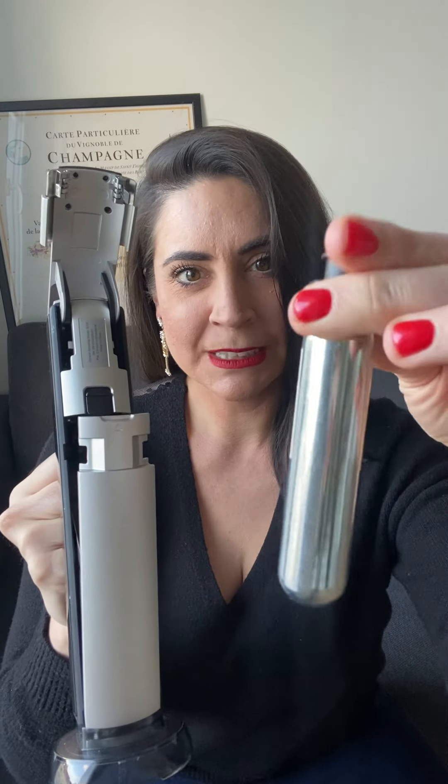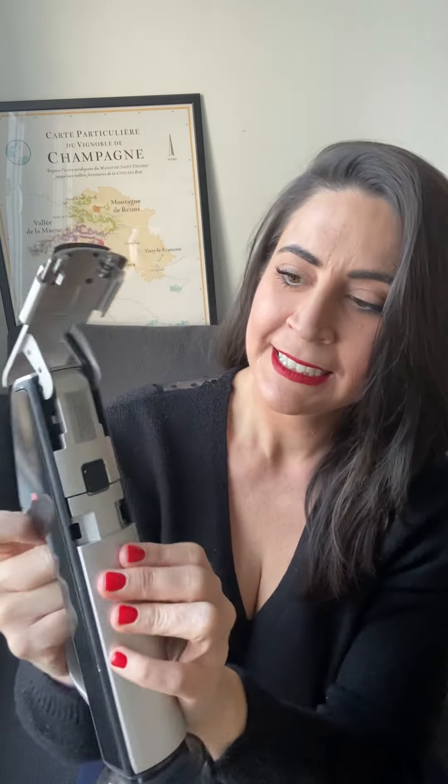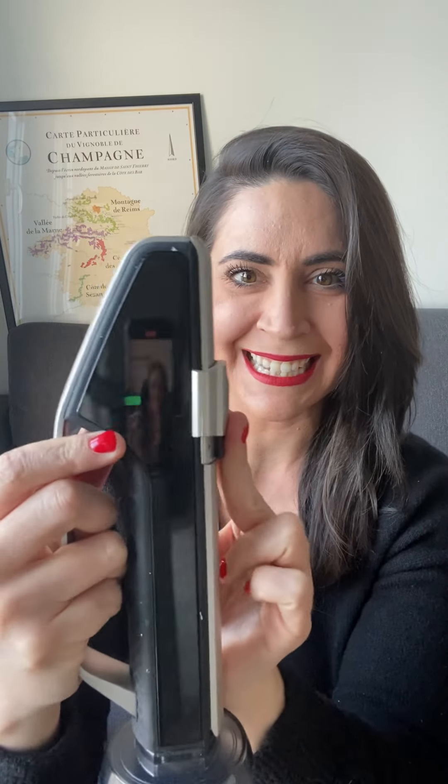You take out the new capsule like so, and you just place it back in here and push it back in. It'll automatically close, then you'll close this here, and it's going to turn green — as you can see there.